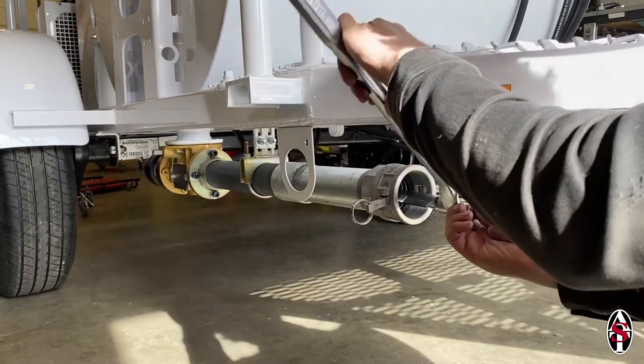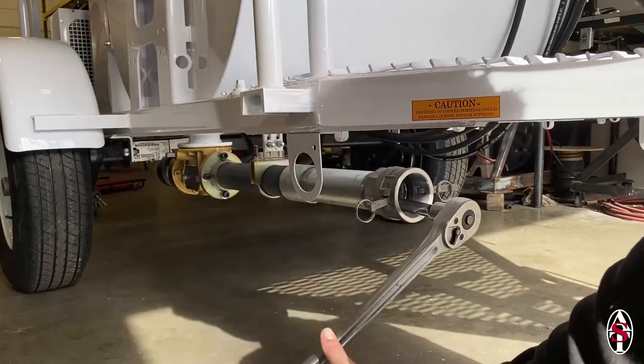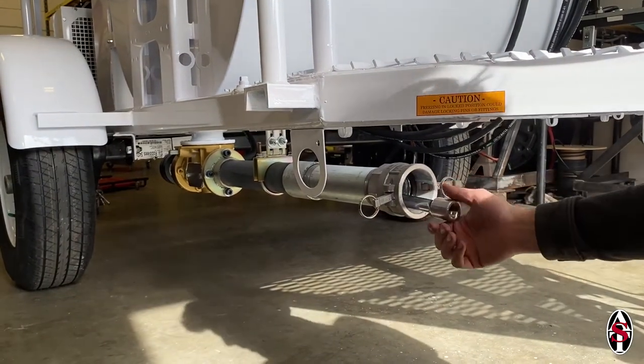Attach the ratchet handle to the socket and extension and twist it counterclockwise to break the rotor free. This process works on both standard duty and heavy duty pump bodies on both trailer and skid units.